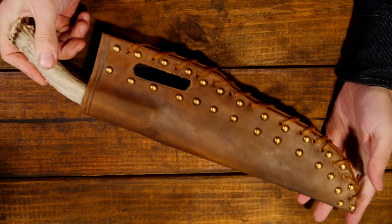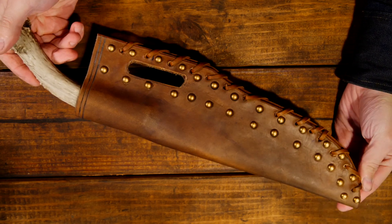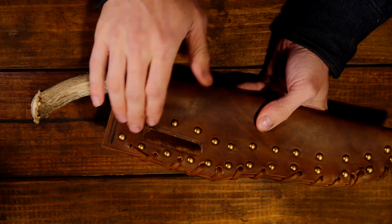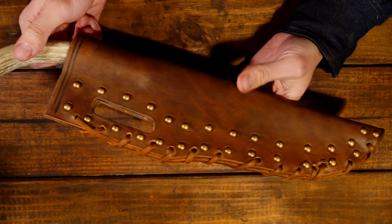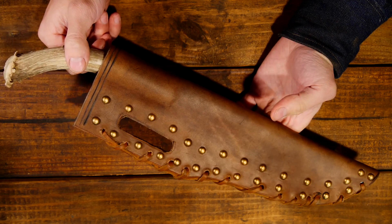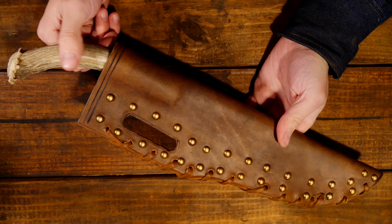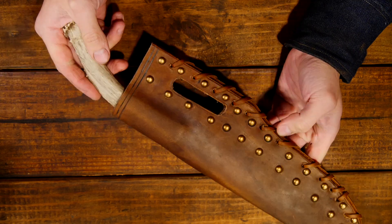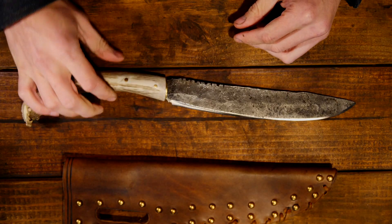This type of sheath — for my own nomenclature — I've dubbed the Jeremiah Johnson style, because that was the first time I really saw it in the Robert Redford Jeremiah Johnson movie. I don't have the actual name for this type of sheath, so if you guys know, throw it down in the comments. If you're interested in this knife, check out the Etsy web store — there's a link in the description, as well as links to my Facebook and Instagram. That's all I got for you guys today. Thanks so much for watching, and until next time — be more Viking!